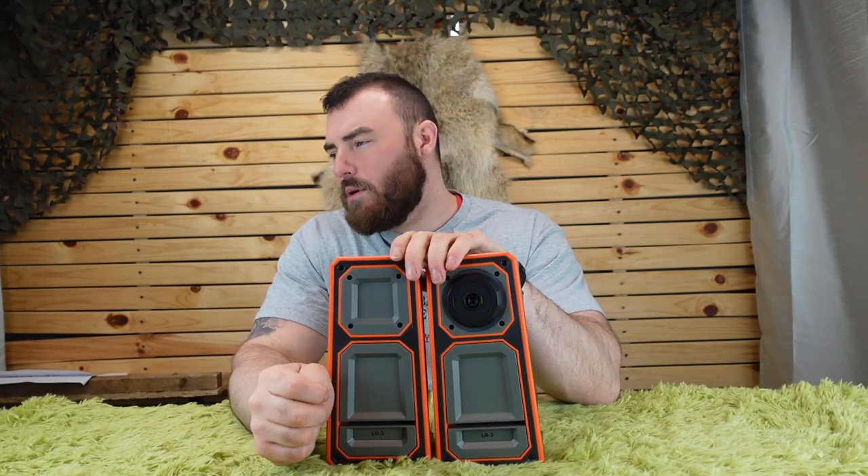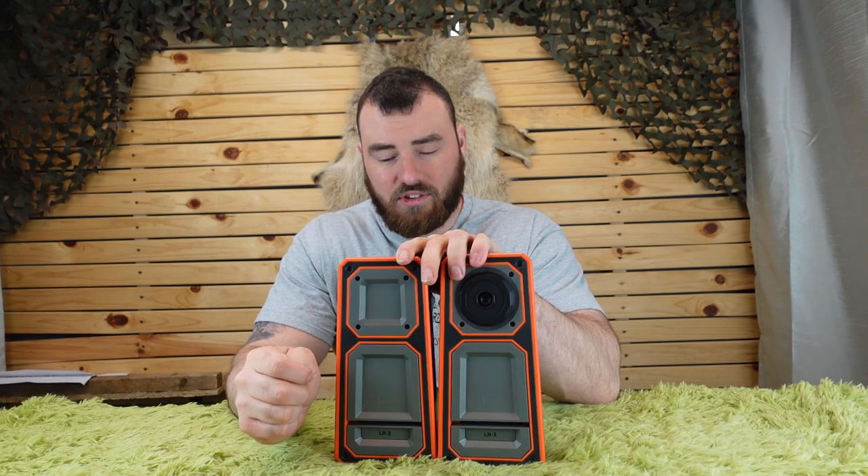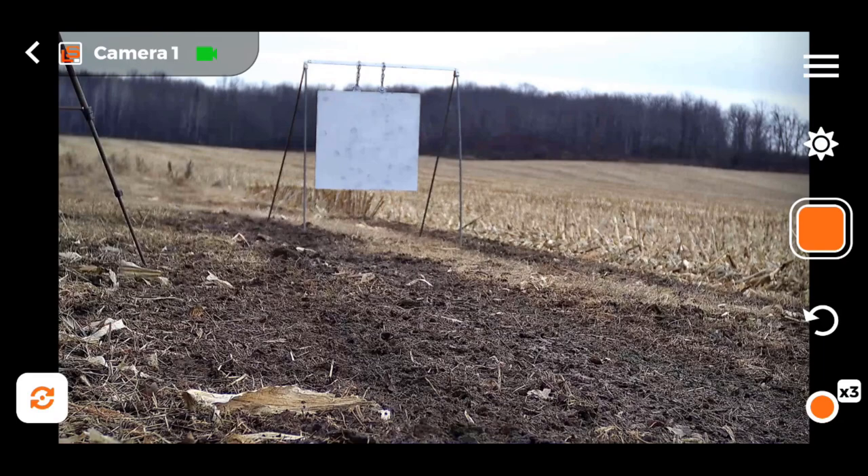Both the receiver and camera together retail anywhere between $800 and $1,000 US. In Canada this unit runs about $1,150. In my opinion this unit caters towards three different kinds of shooters. First, the long-range shooter like myself - you set up one camera, have one receiver up towards you, and you can spot your own hits and misses.